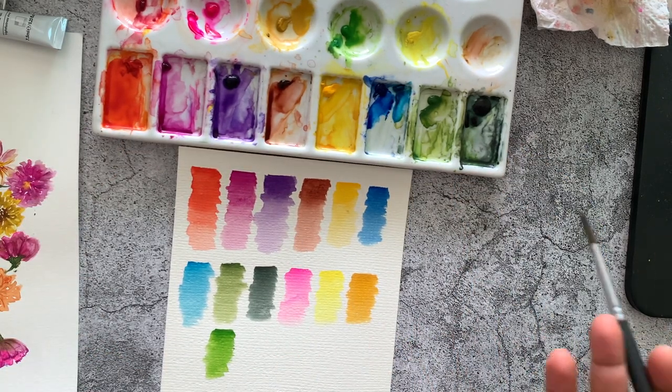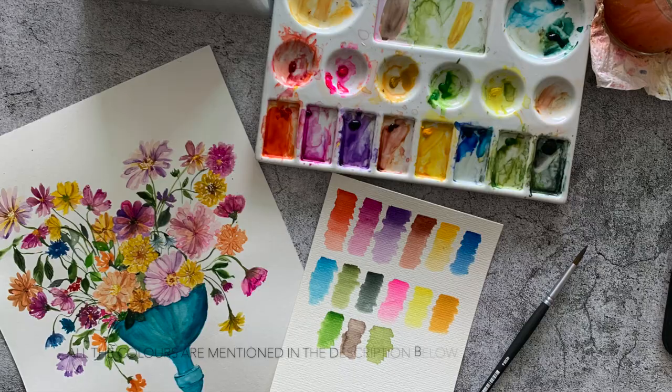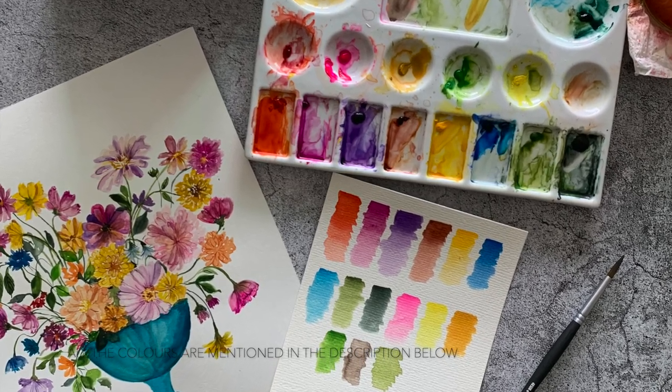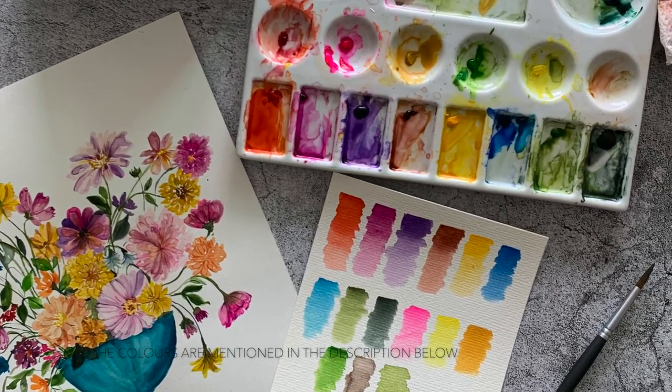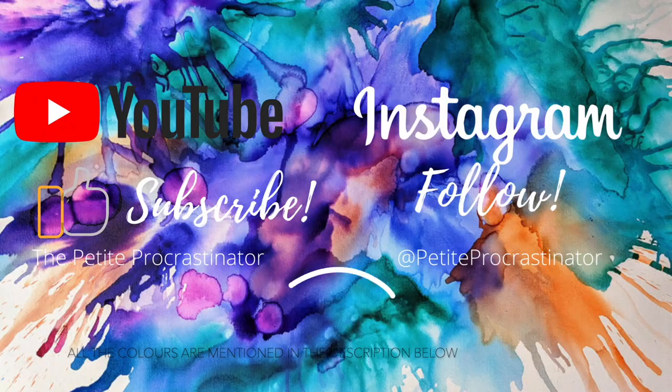So this is it — these are my top 12, actually 13, favorite colors to have on my palette for floral watercolor paintings. I hope you like this video and find it helpful for curating your own palette. Don't forget to subscribe to my YouTube channel and follow me on Instagram for more watercolor paintings. Thank you!